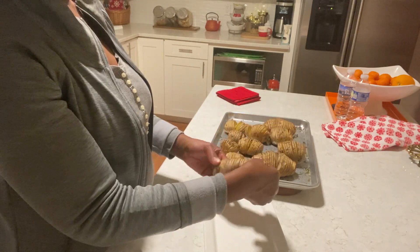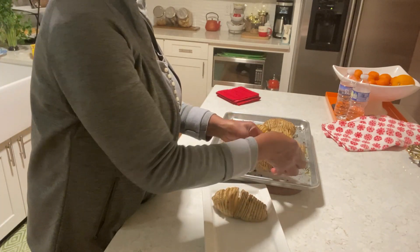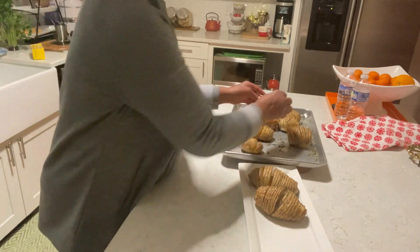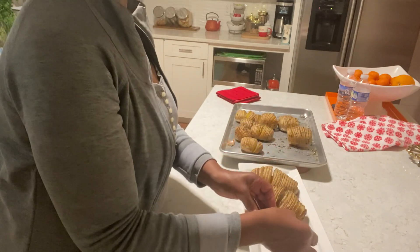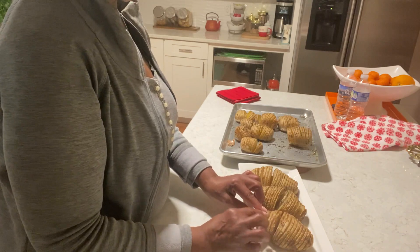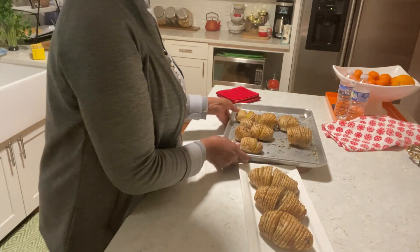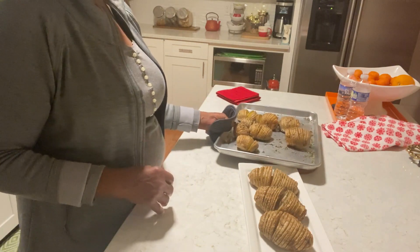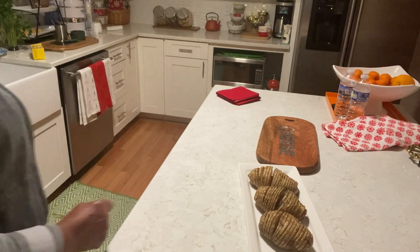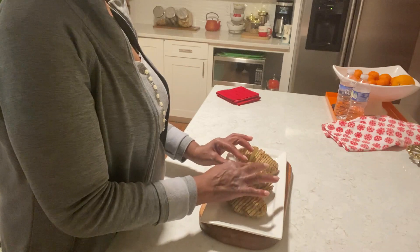Cut the bottom. These are the ones I really need to plate — just kind of open them a little bit.